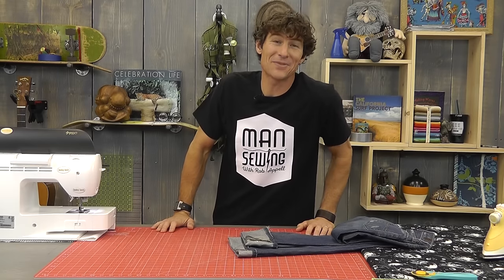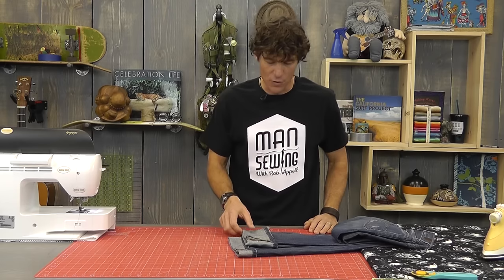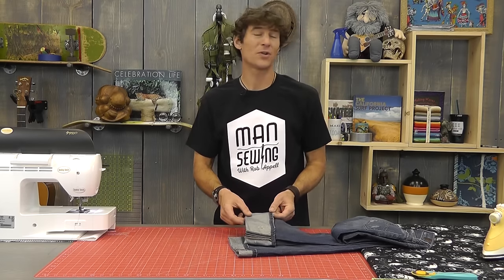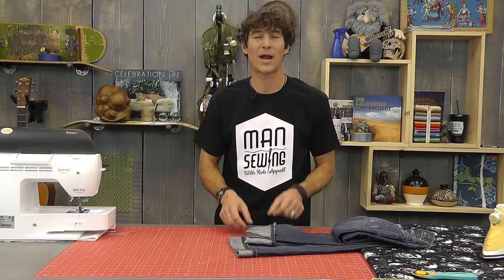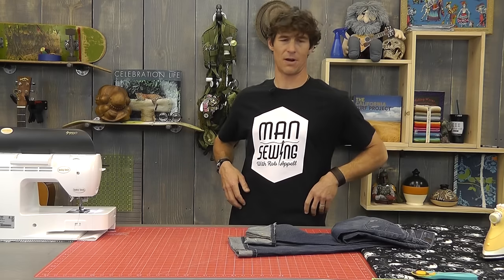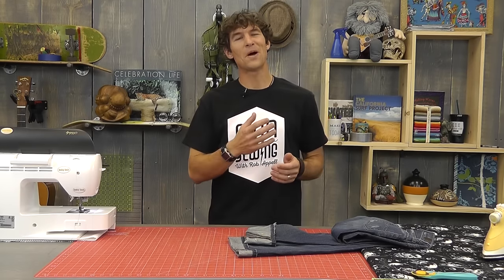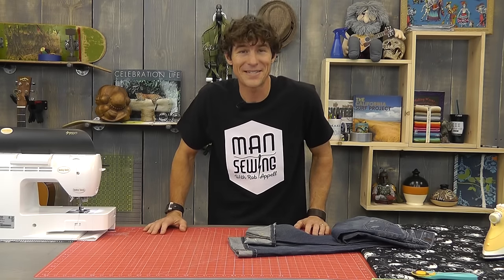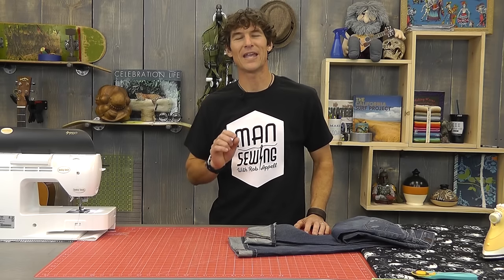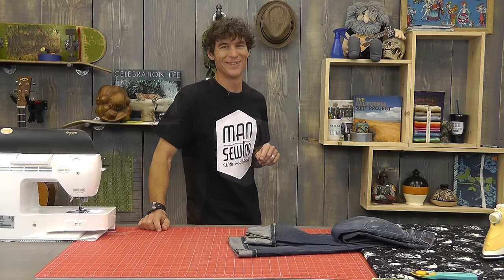Hey, welcome back to Man Sewing. I'm Rob and today I'm going to teach you how to hem your pants without removing the bottom cuff. If you take this bottom cuff off, your jeans just aren't jeans anymore. I did it once — I took a cool pair of pants that were just way too long, fit nice around the waist, but I went ahead and cut the bottom off, rolled them up underneath and hemmed them, and they looked terrible. So I figured out a way to do this and keep the cuff in place.